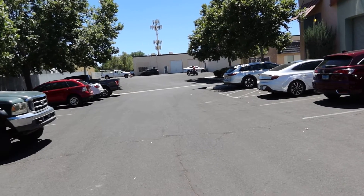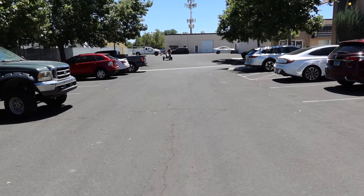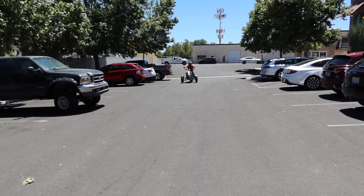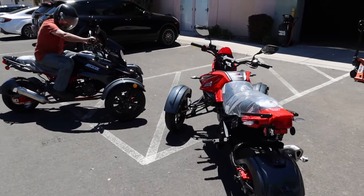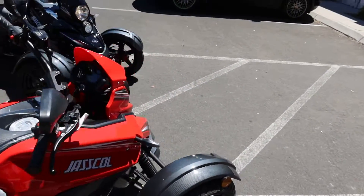You can save thousands of dollars over the Can-Am Ryker, which is a fantastic bike, but for those wanting more simplicity and a lower-powered vehicle, this is a great option. You can see how bright that light is — there's a lot of safety built in. It's a lot of fun. We have these available currently at our Northern Nevada shop.